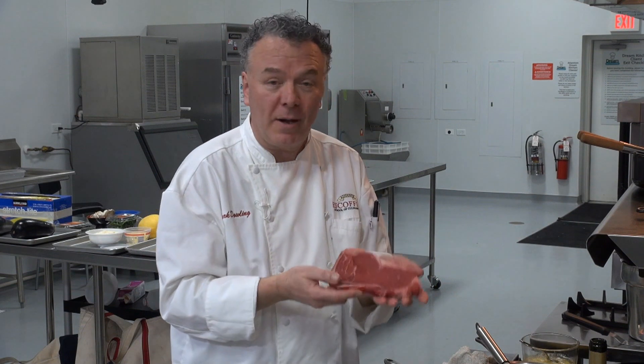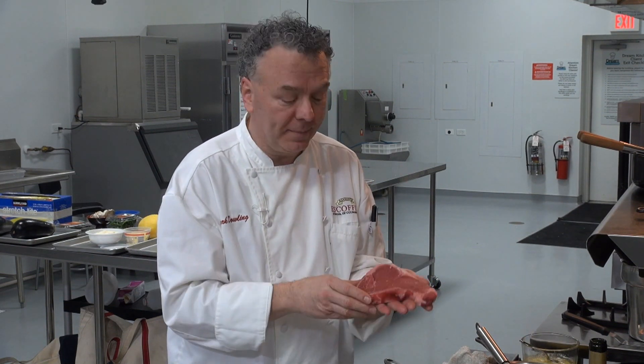Hi, I'm Chef Mark. Welcome to learn2cook.com. Today we'll be learning how to cook a steak — we're going to pan fry it on the stove in a nice skillet.